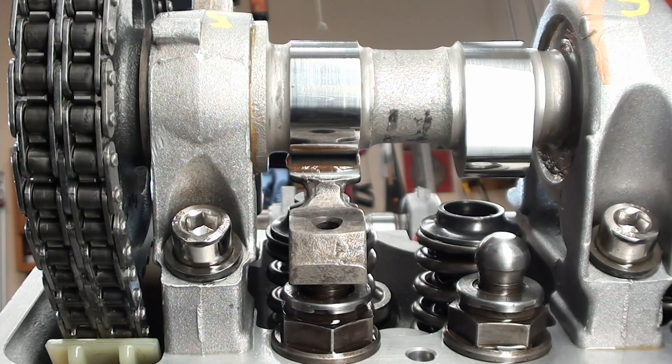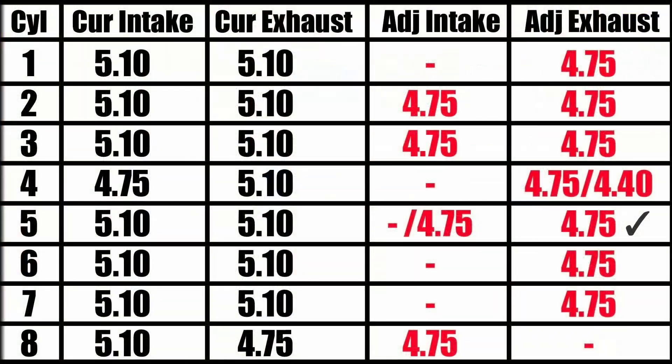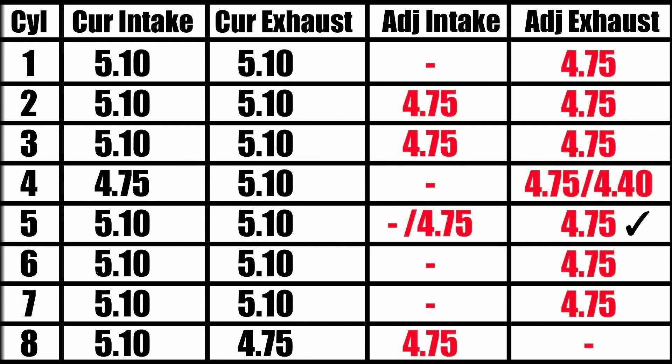Now I'm going to move on to the next valve, which is valve number six, intake. I'm not going to bore you with any more of this — that's basically all I'm doing: greasing the contact points of the rocker arm as well as the thrust washer, and repeating the process, double-checking each and every one of them, turning the engine, making sure it's smooth and easy. And that's basically all there is.